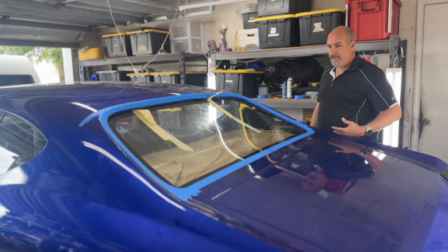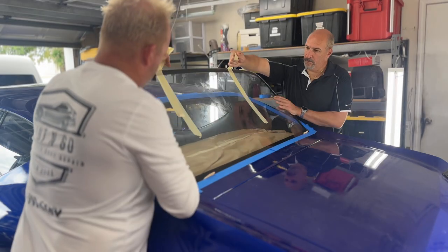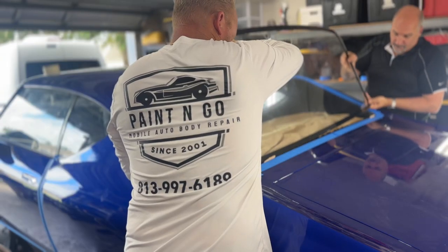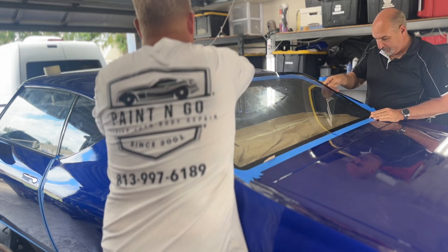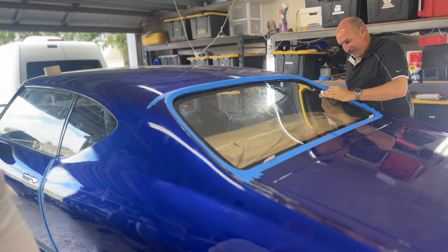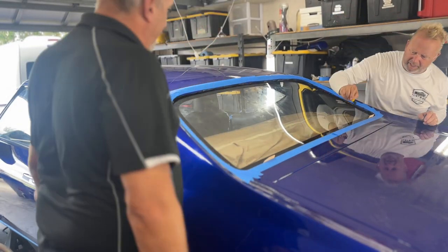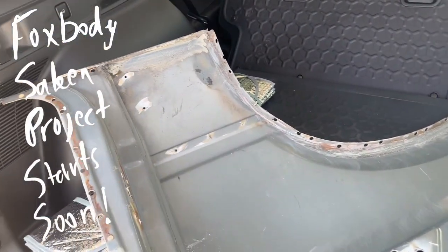I'm glad you painted that — what a big difference. It looks so much better. This is the quarter for the fox body. Look at that. Looks nice, man. Looks real nice. All drilled out.